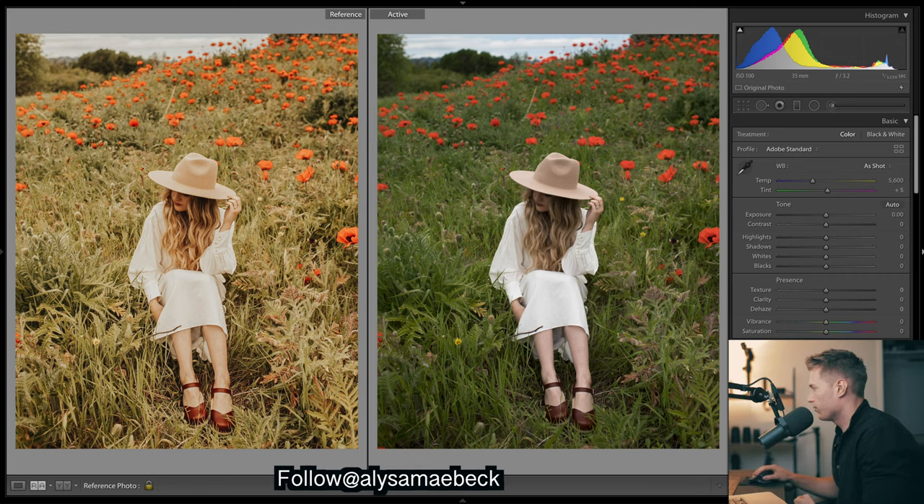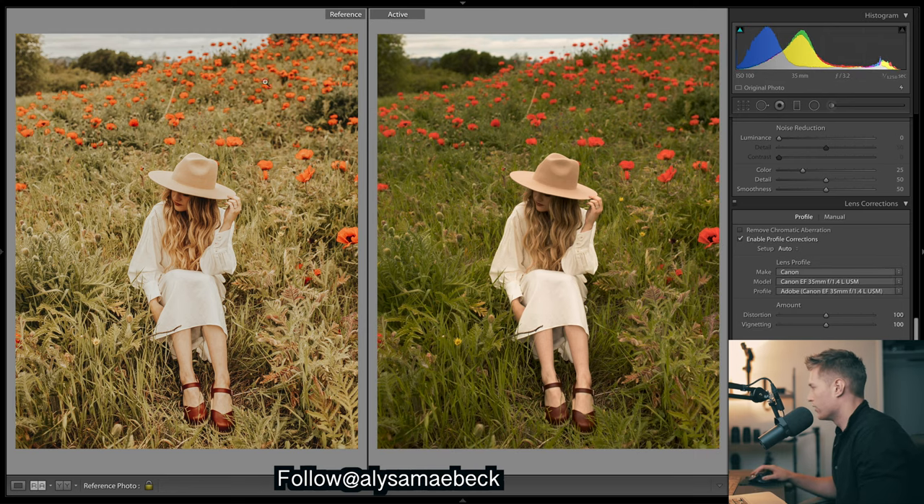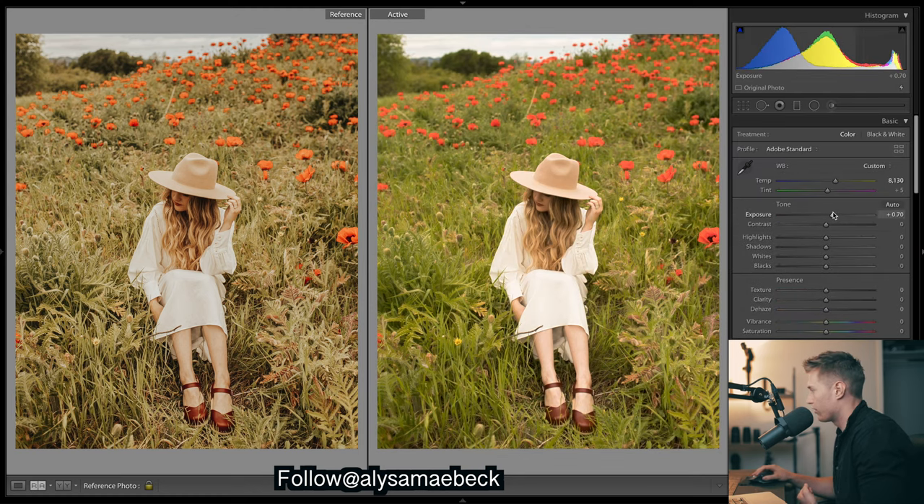Starting with this one I'm just going to chuck up the warmth and that will get us a good starting point to getting these really rich warm tones, somewhere around there. Then I'll just make sure I enable profile corrections to get rid of any vignetting, because there's no vignetting in this image — you can see those corners are very bright. Let's come back up now, just brighten the image a bit to try to get it as close as we can, and then we'll fine tune everything a bit later. I'll start off by doing the curves, but just before I do the curves I'm going to drop the contrast a lot.